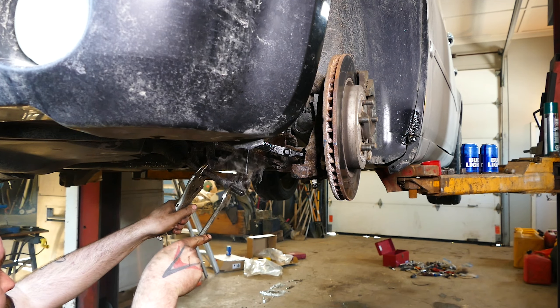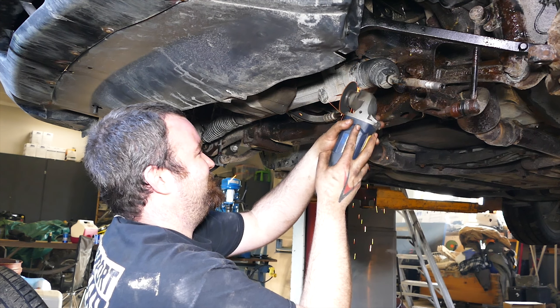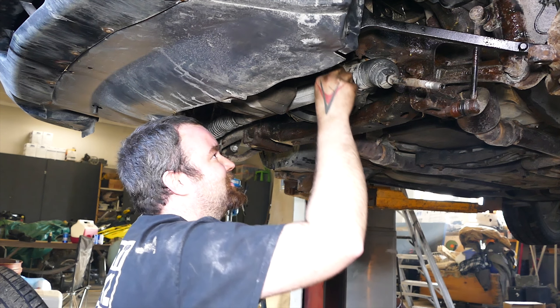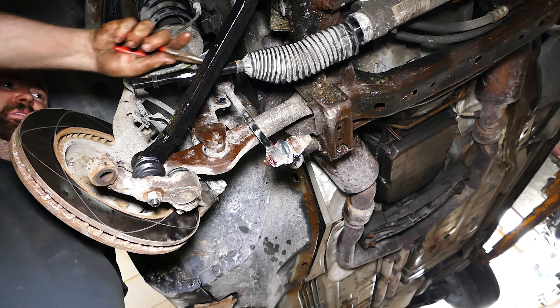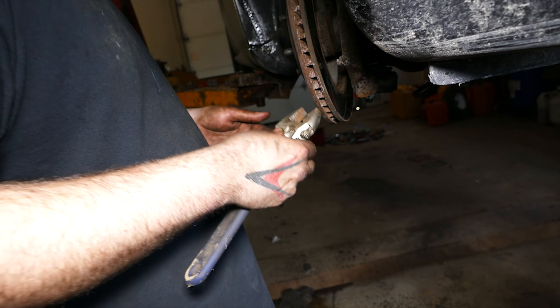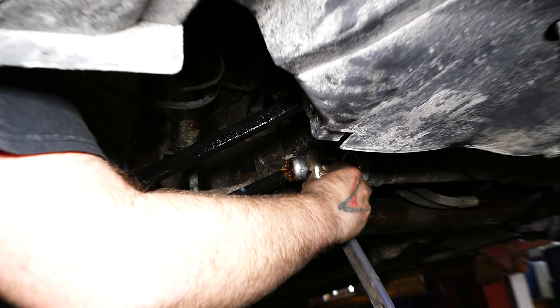Use vise grips to hold the tie rod and unscrew the jam nut off the inner tie rod. Next, cut off the four inch hose clamp securing the tie rod boot — we used an angle grinder but you can use pliers as well. With the clamp off, remove the smaller boot clamp with pliers and slide the boot off the inner tie rod end. Once the inner tie rod boot is off, grab your large adjustable wrench and unscrew the inner tie rod. You can also use a large pipe wrench.